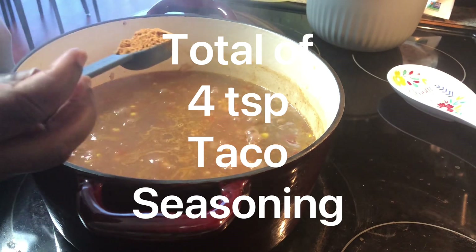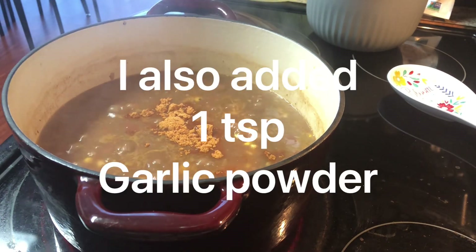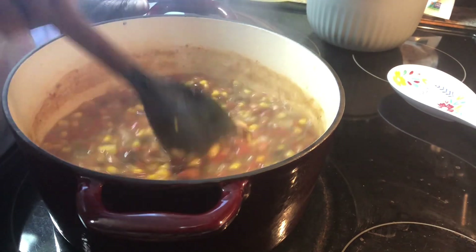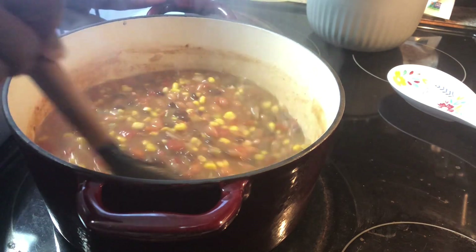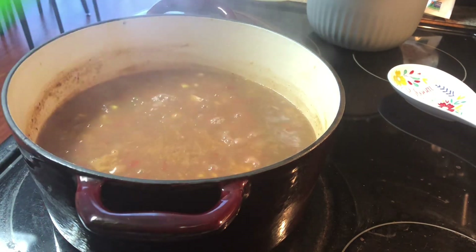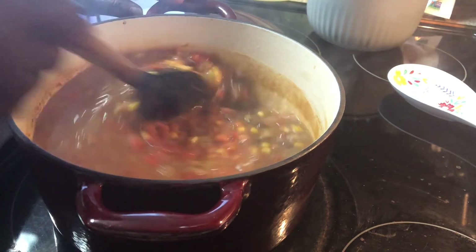I'm going to start off by adding about two teaspoons of taco seasoning. I don't want to add the whole pack because I don't want it to be over-seasoned — remember, I'm just winging this. I'm also going to add in about two-thirds of a cup of water because it's a little too spicy for me.